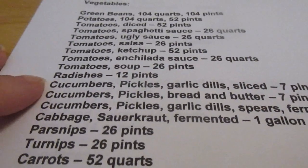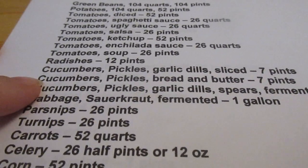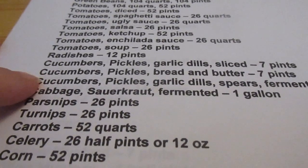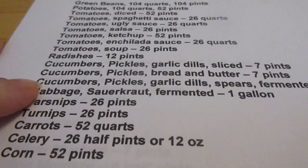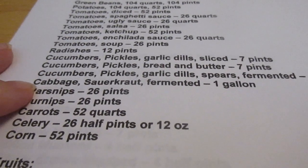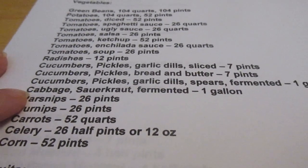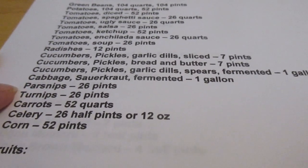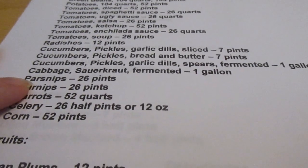I want to pickle 12 pints of radishes. I want to pickle cucumbers as garlic dills, sliced — 7 pints. Bread and butter pickles — 7 pints. Then I want to ferment garlic dill pickle spears in the pickling crock. I'd also like to ferment cabbage in the pickling crock.